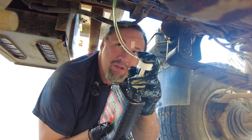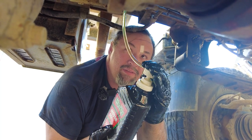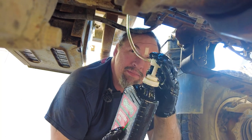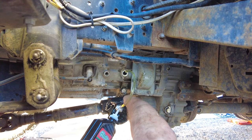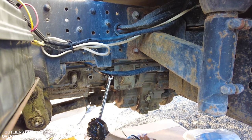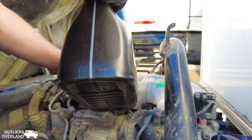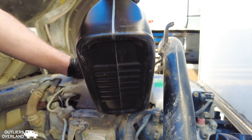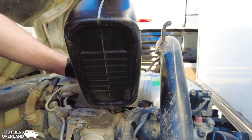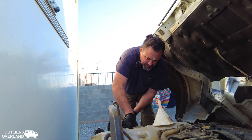Moving on to filling up the manual transmission — this one's gonna be joyous because it takes 3.8 quarts, but with what I have here I have to hold the bottle up, make sure the hose doesn't come out, and pump at the same time. This is the home stretch — I can already see a little oil starting to dribble out. Plug it up and tighten it up. Last but not least — three gallons of engine oil. I love the fact that this thing literally takes three gallons on the mark. After enough oil changes, you don't even have to measure it anymore — it's so convenient!